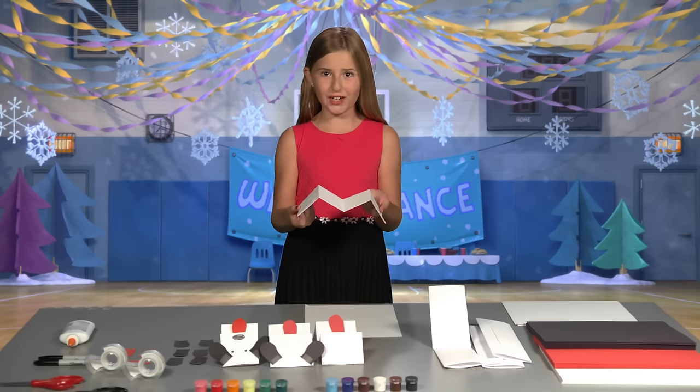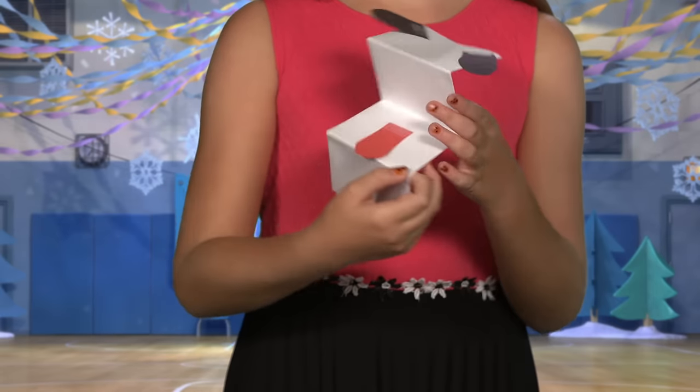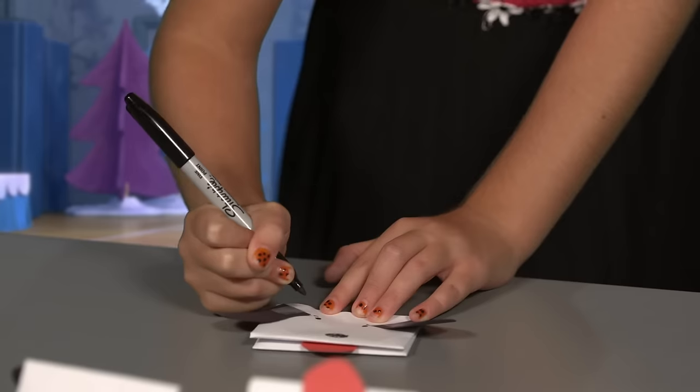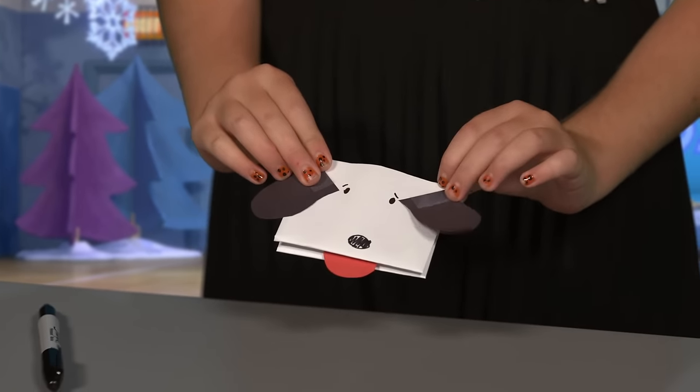Hey, it looks like Charlie Brown's shirt! Open it up and tape the tongue right here and the ears like this. Then, take your marker and make a nose and some eyes. You'll see that there's a little pocket for your fingers.